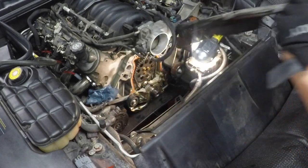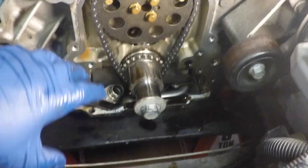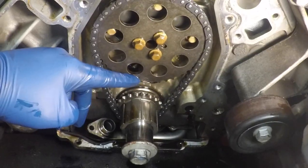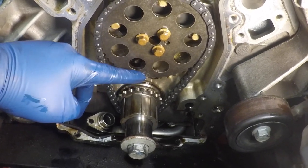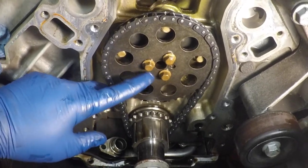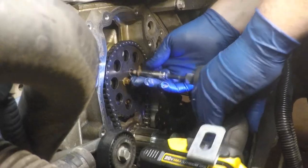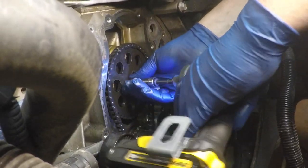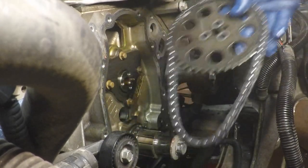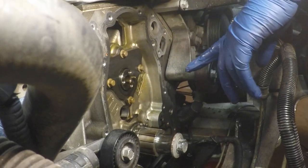Taking off the timing cover now — there are 10 millimeter bolts around the perimeter and two on the bottom shared with the oil pan. There's our timing cover. I also took off the oil pump. I replaced the crank bolt and turned the engine over until the two timing dots on the crank and cam gear lined up. Next I'll get the cam gear off with these three bolts and get the chain off, then the cam retaining plate.